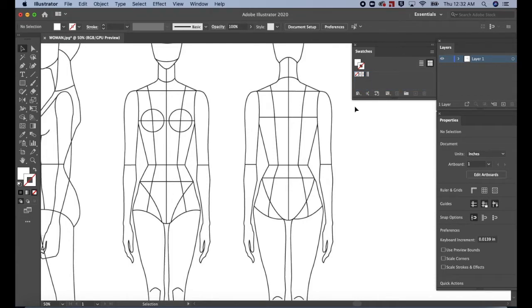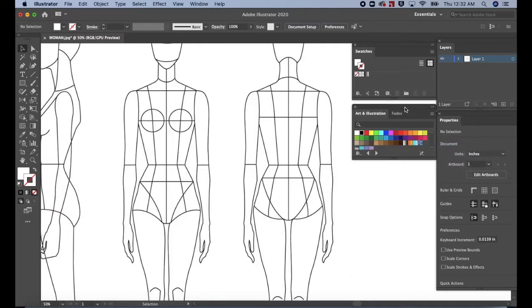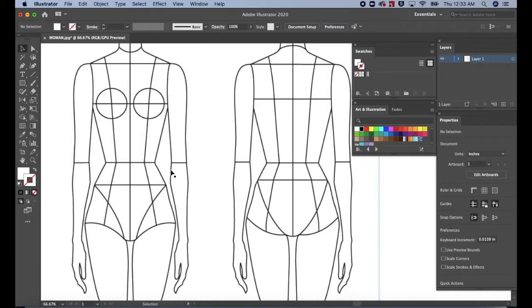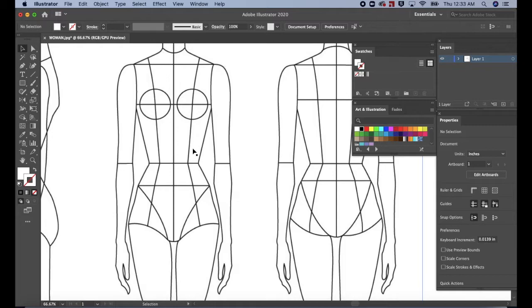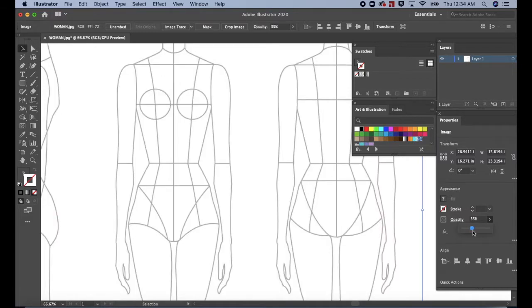Select Fade to Black 2 and drag it into the Swatches panel. Close the panel. Then open the Library again. Scroll down to Default Swatches and then select Art and Illustration. Command or Control Plus to zoom in closer to the croquis, and use the Space bar to position it so that it's pretty much in the middle of the screen. Press Command or Control A on the keyboard to select the image. In the Properties panel, change the opacity to 35%.